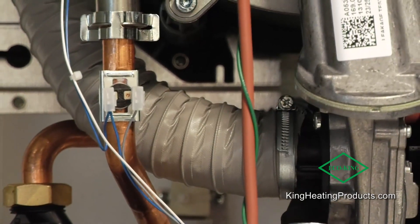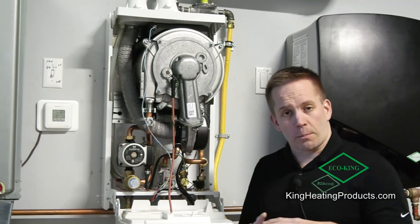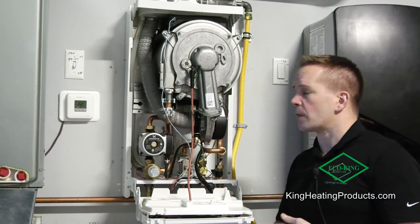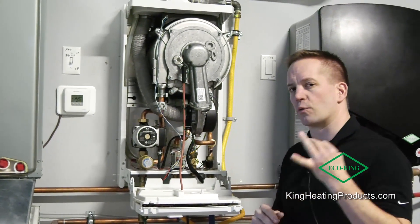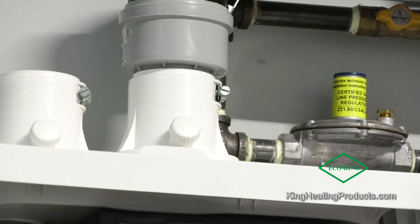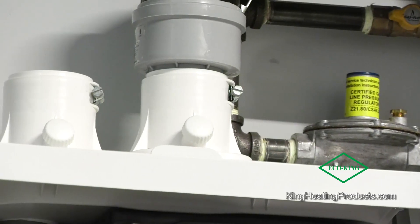We have 199,000 BTU at the moment, and in the future we'll have a 150,000 BTU model. The 199 can provide three showers at the same time in a standard environment.